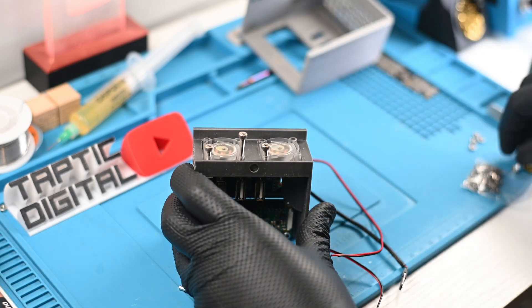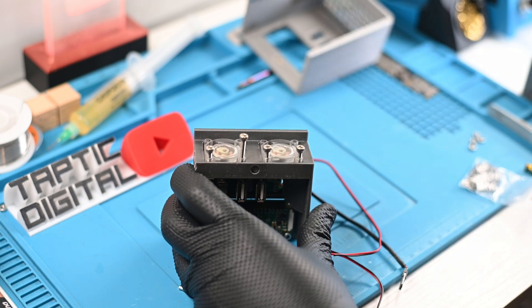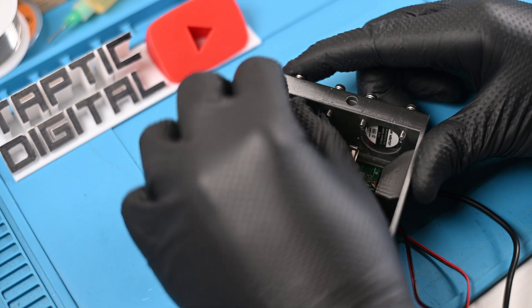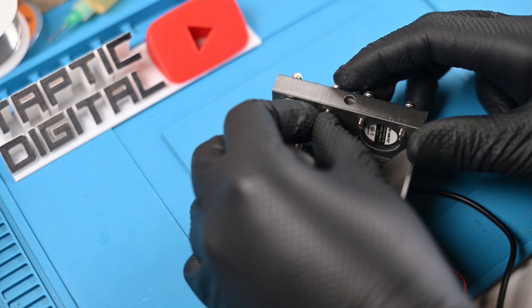I used some longer screws here, and realized I could probably get away with only doing one side of the fans. This was due to how small the fans are, as well as a slight design flaw that would make the nut very difficult to attach on the right side because of the USB hub. Need to revisit that.